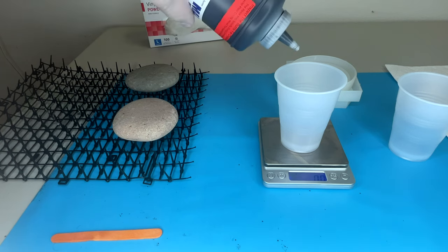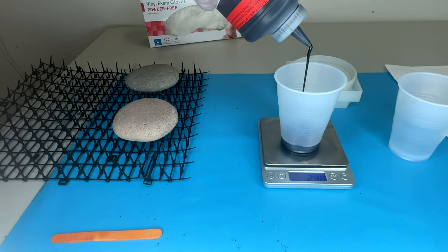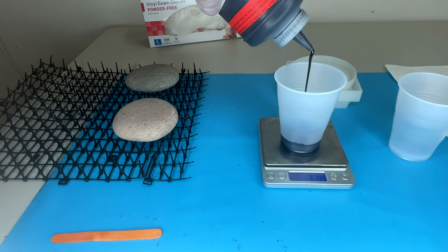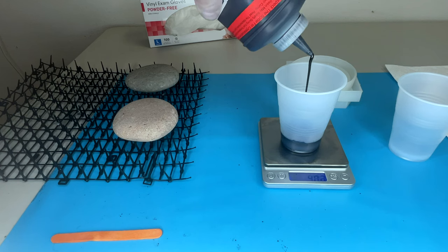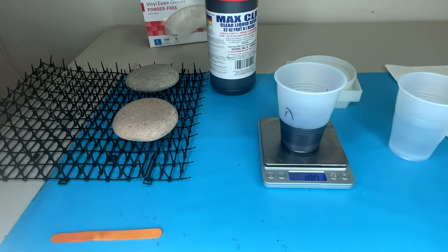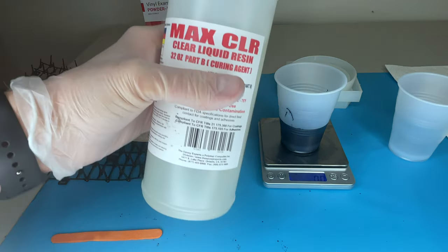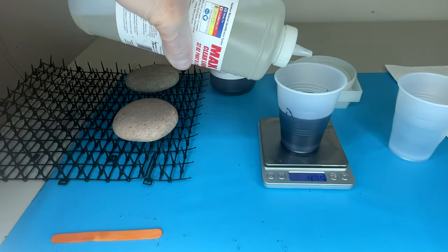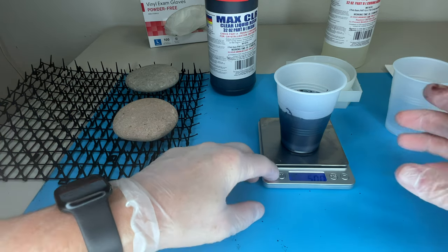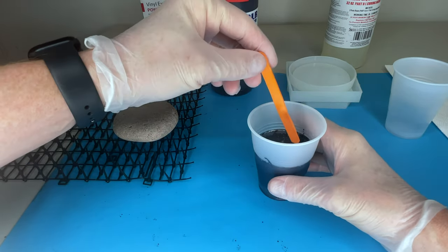I'm going to measure out 100 grams of Part A - this black is a special menu item from the epoxy experts. Stay tuned because I'm going to give you a tip on how to get a special price from them; their information will be in the description below. Now I'm going to zero out the scale and add 50 grams of Part B. I have my resin measured out properly and I'm going to stir this for three minutes.